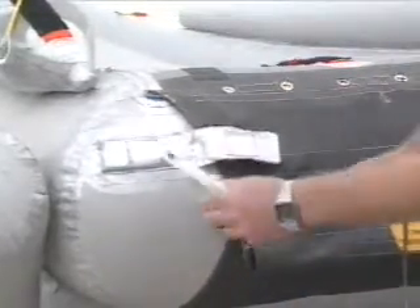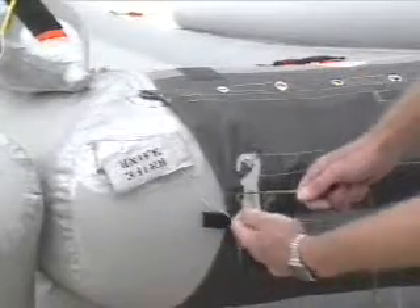The girt extension incorporates a quick release feature. Once detached from the floor, the inflatable drops from the aircraft, but remains attached to the girt bar by means of a string, which must be cut by using the knife located next to it on the girt extension.